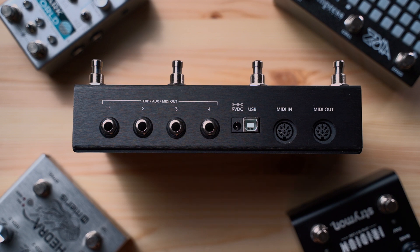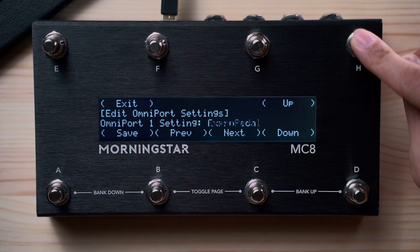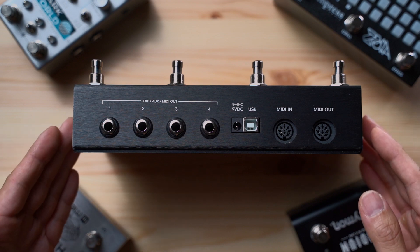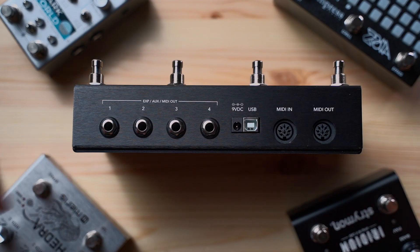Here on the rear you will find four Omniports. These multipurpose ports can serve different functions of your choice. Each of these ports can be a MIDI output, an expression pedal input, or an external AUX switch input. They can all be independently configured in the global settings menu, where you can easily decide what function you want for each port and what combination of functions serves you best. Being able to send MIDI out through these ¼-inch jacks means you can connect directly to pedals that receive MIDI via ¼-inch TRS, like those from Chase Bliss, Meris, Empress, and Strymon.